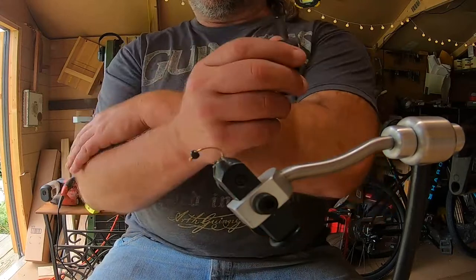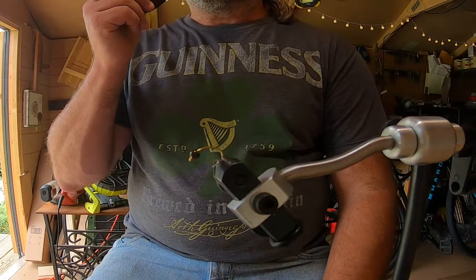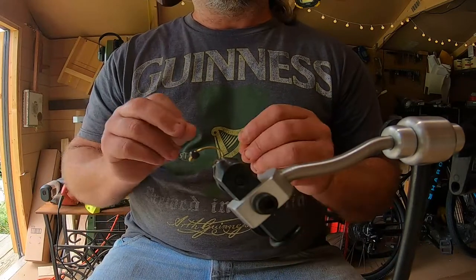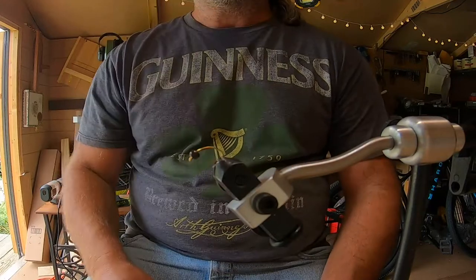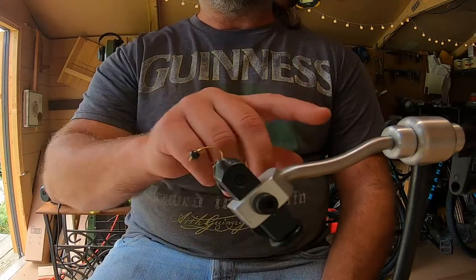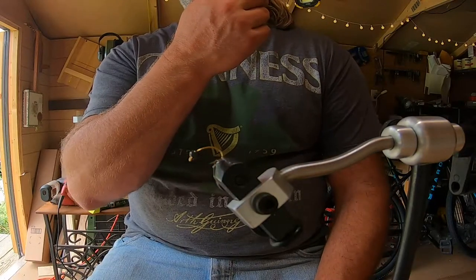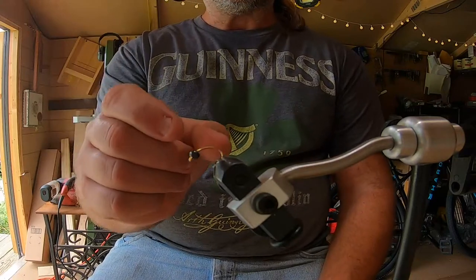I'm trying to come up with a different take on flies for panfish. I made maggots with silicone bodies, and they work fairly well — the bead head with the maggot body cut in half. I caught bluegills, catfish, and all kinds of stuff with them.